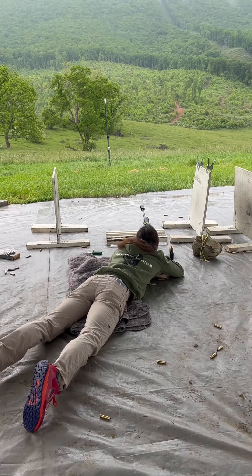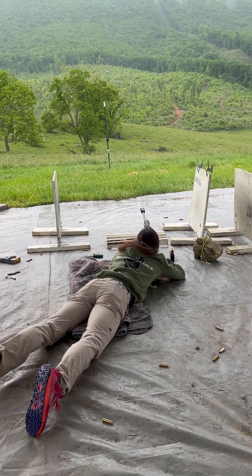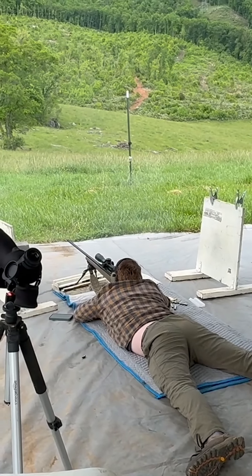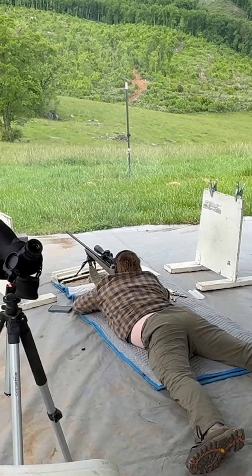That went high. High? Yeah, do it. Just underneath it. Got his leg off.